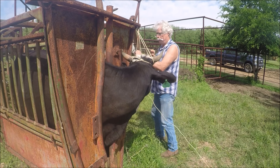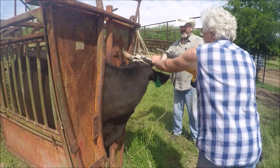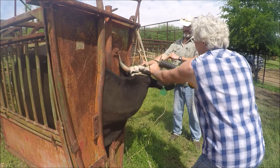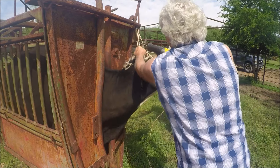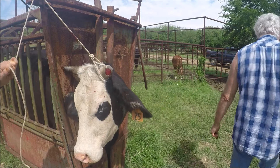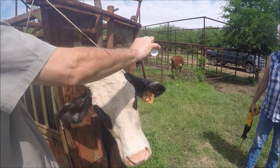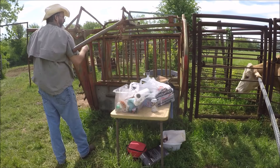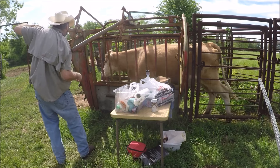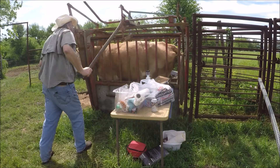Roger likes to clip his cattle's horns — he's watched too many matadors get gored, I guess. Clipping the horns gets you more for them at auction. It's worth your time.